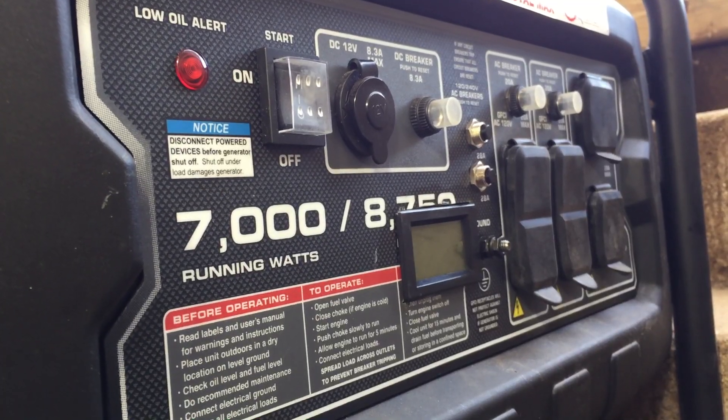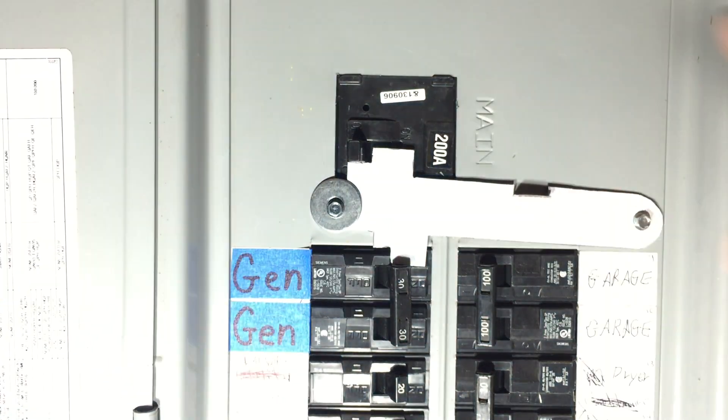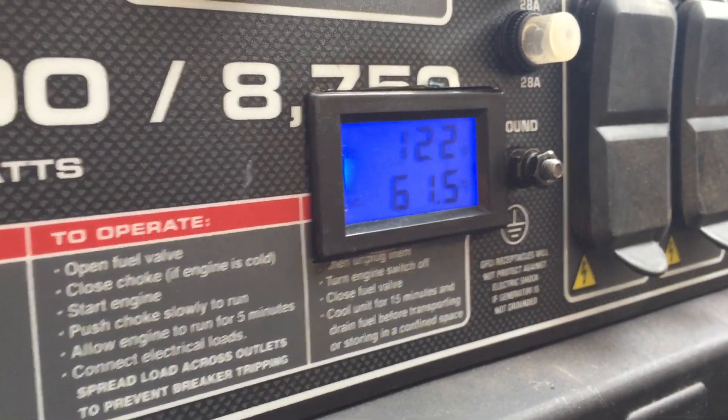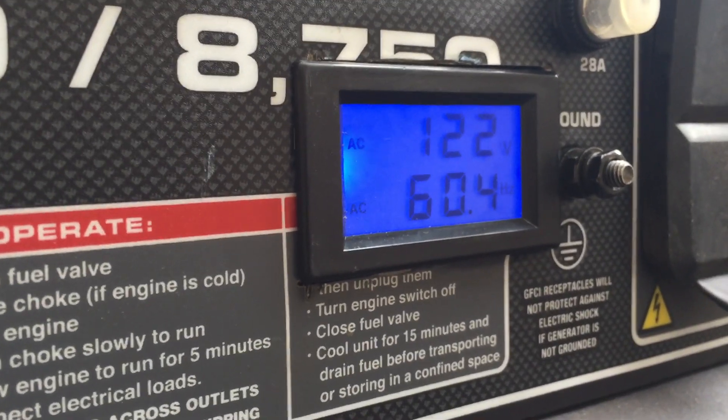Here we are all buttoned back up. We'll get it running and switch to generator power. It looks like we're running a little high and I'm burning natural gas, so I'll adjust that a little bit to get us back to 60.